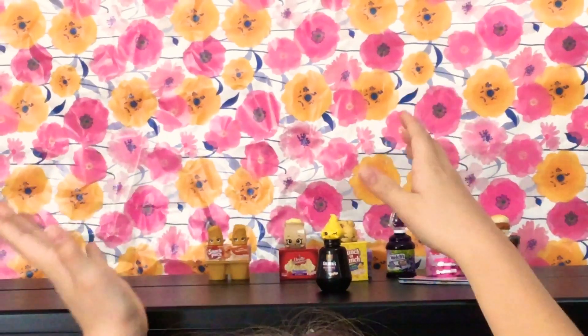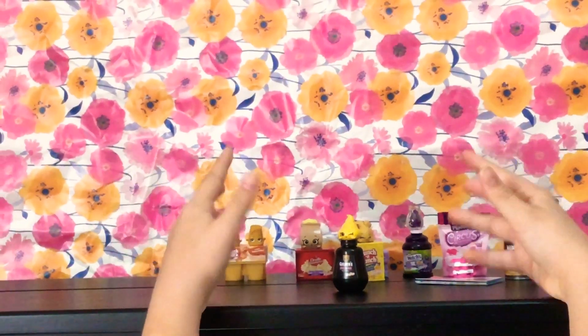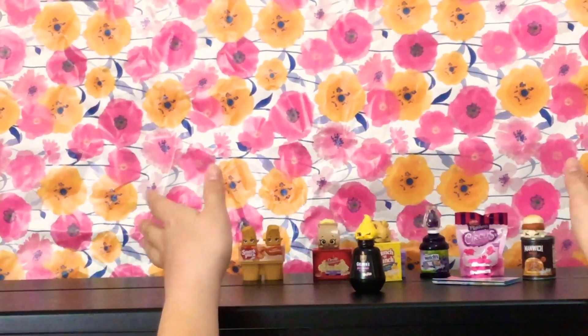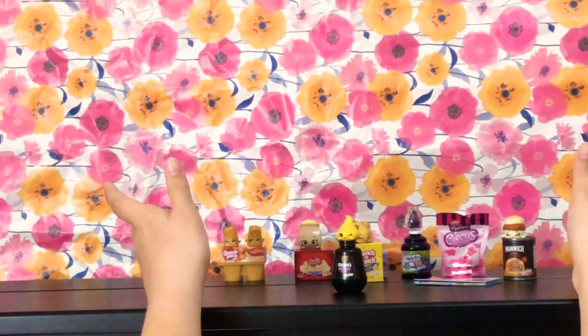Thank you so much, Cookie Fans, for watching the unboxing of the Shopkins Real Little Season 12. I hope you can join me on my next video. Thanks for subscribing and watching and supporting my channel. Bye, SoSofia Fans!